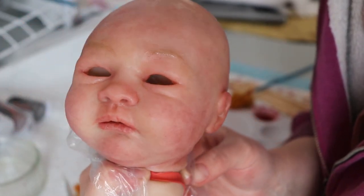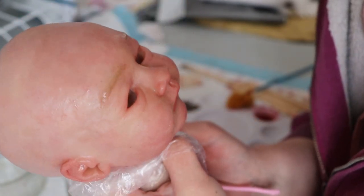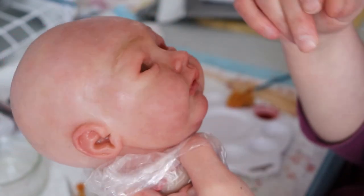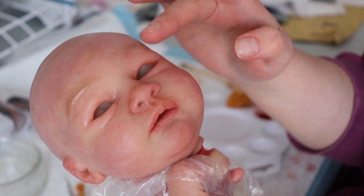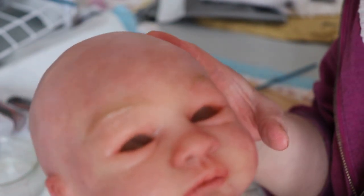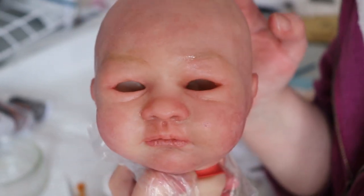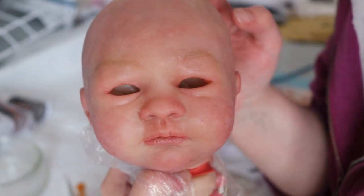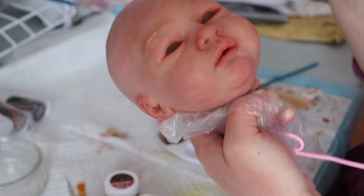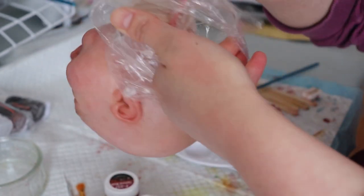Sorry for the lack of eyes — I don't put them in until later. I've been doing her eyebrows, and this paint just spreads rather than staying, so I'm going to have to go over her eyebrows a little bit more. But I really like her coloring. I've matted her limbs because I'm still working on her eyebrows.